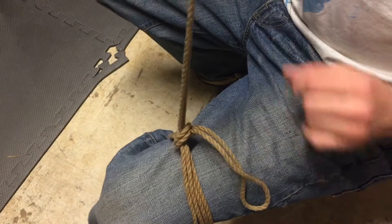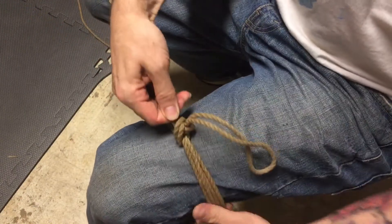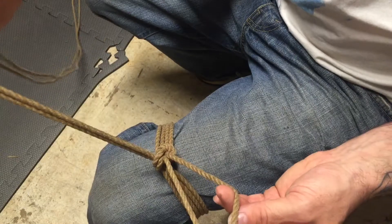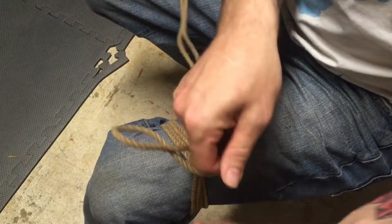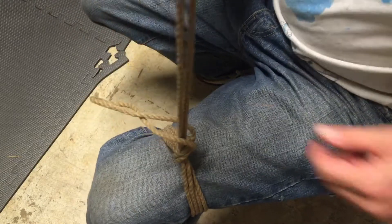Step four: simply pull on the working end. Once you've done that, you've created the Somerville bowline, as you can see right here. If you want additional security, you can run the working end through your bite — that locks it off. There you have it, my favorite knot. Thanks, topologist — Somerville bowline.